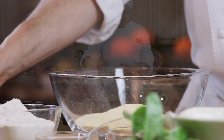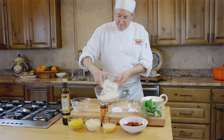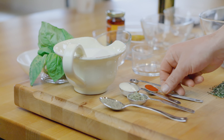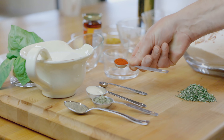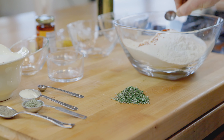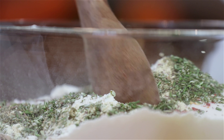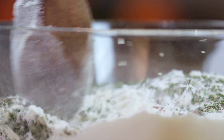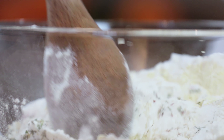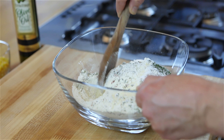Looking at the two recipes — one with cheese, milk, and basil, the other with spicy chili flakes, sugar, and rosemary — I first thought combining the two presented a challenge. But I've always liked sweet and savory dishes, and I thought each recipe should work on its own, so why wouldn't they work together?